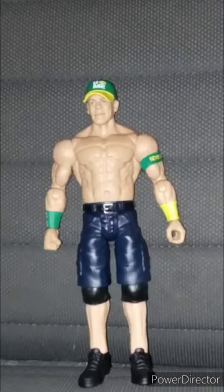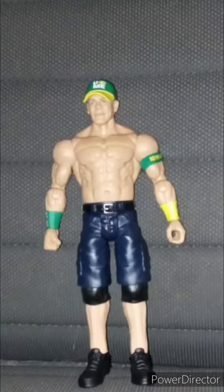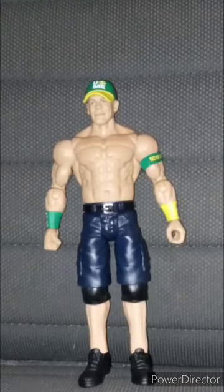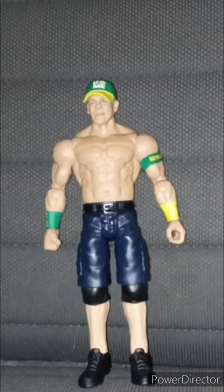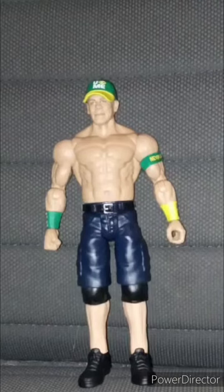But hey, it's a perfect gift for a John Cena collector who collects John Cena figures. But anyway guys, hope you guys like, comment, subscribe.